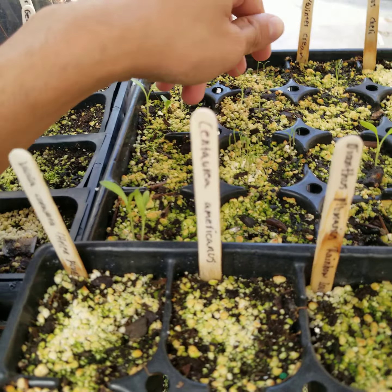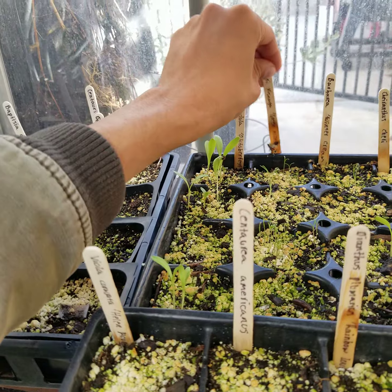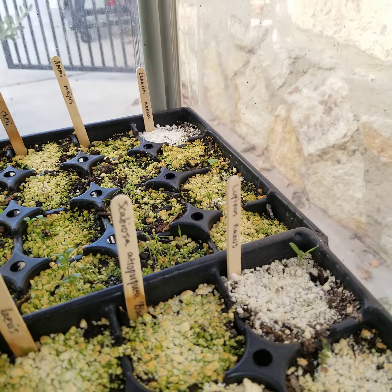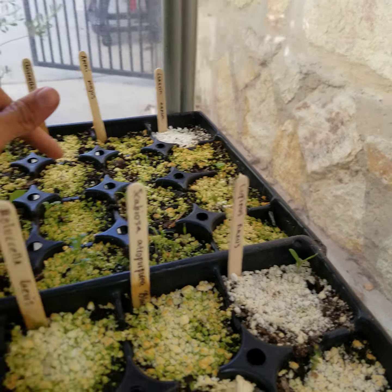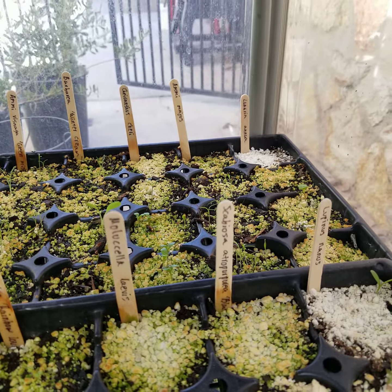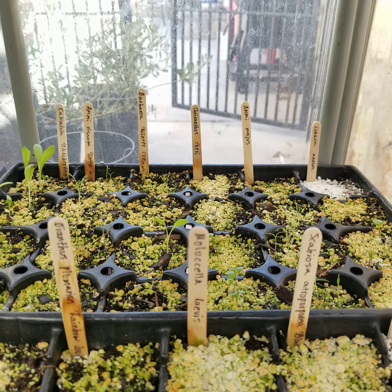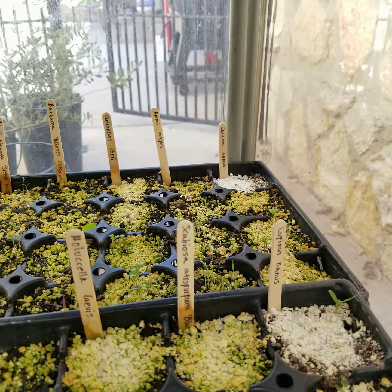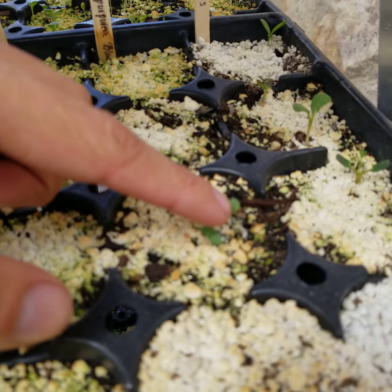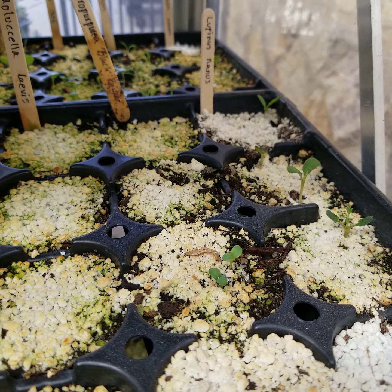Right here we have Ammi visnaga 'Green Mist' — it's a carrot relative. And I also have Ammi majus over here — first time growing those from seed. We've got a wallflower, Erysimum cheiri 'Orange', related to broccoli. I'm hoping it'll attract the white cabbage butterfly — I think they're cool, so they can lay their eggs on it. Over here we have Scabiosa atropurpurea 'Black Knight' — I really like annuals with dark flowers.